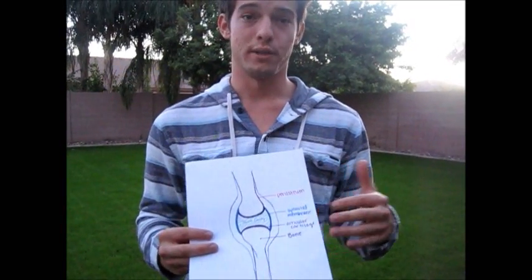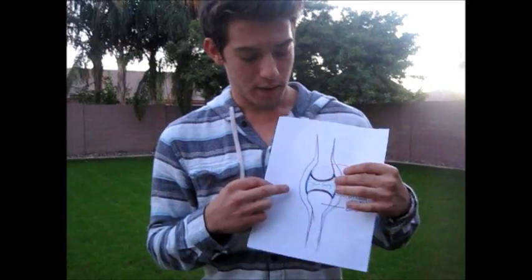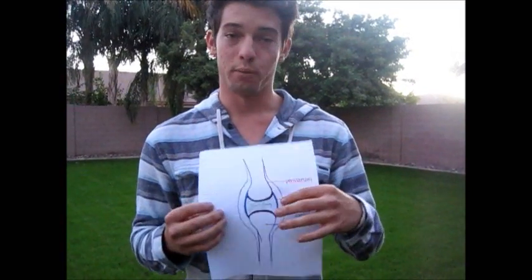And then we have articular cartilage, which really protects the bones from hitting each other, which also helps with friction. In the joint cavity, we have the synovial fluid, which is really what helps with the joints and them being able to move. Without the synovial fluid, we wouldn't be able to move, or movement would be very painful.